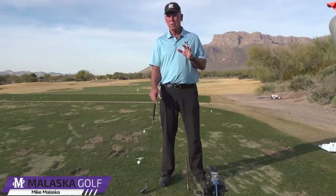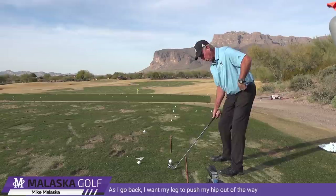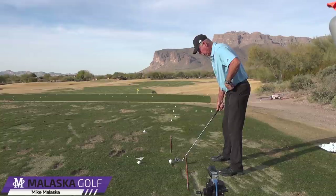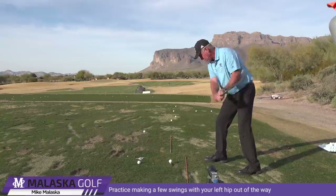So we're going to talk about hips for a minute and how your lower body works. I've always done it in pieces, so let's talk about the backswing. On the backswing, as I take the club away, I want this leg to push this hip out of the way. So if I wanted to just feel what that feels like, rather than work on that directly, I'd get set up and then drop this foot way back so this hip's already out of the way.